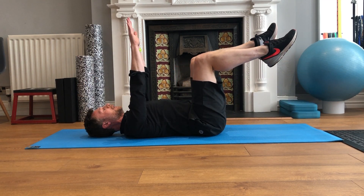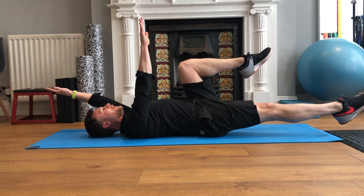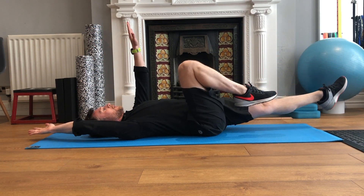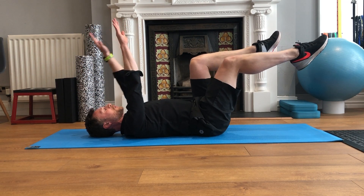Before coming back in again and then doing the opposite corners. Come back in again, opposite corners.